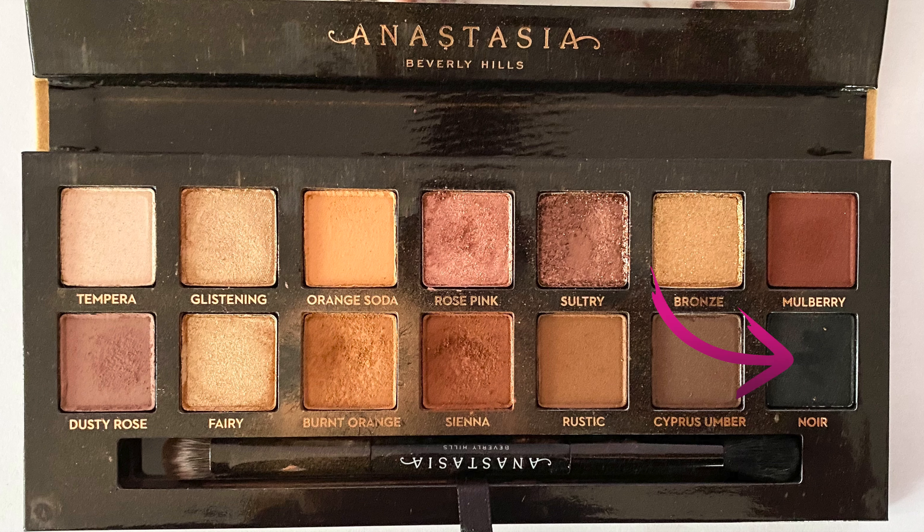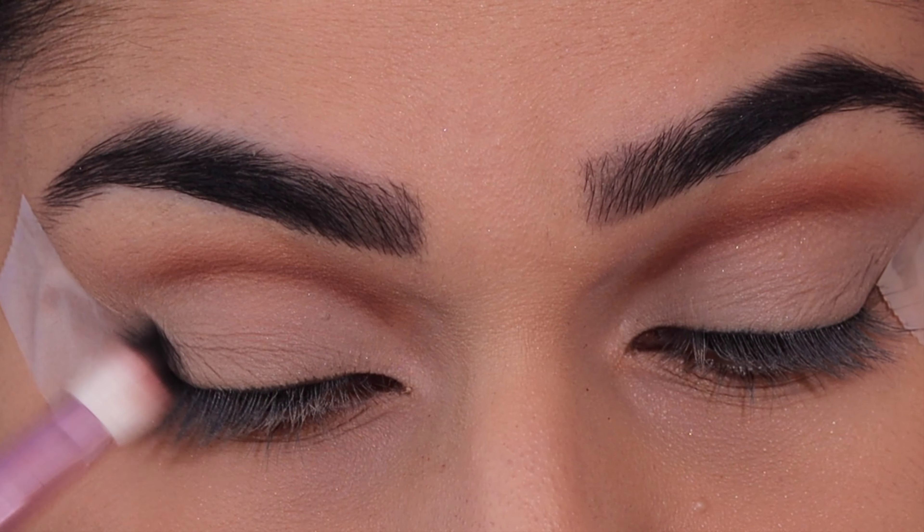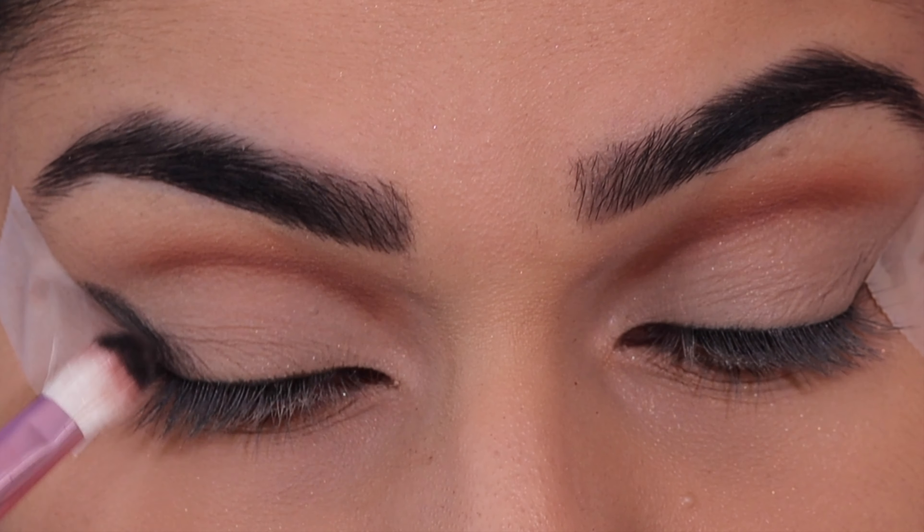Now taking the shade Noir, I'm applying this at an angle along the side of the tape and down to the lash line.